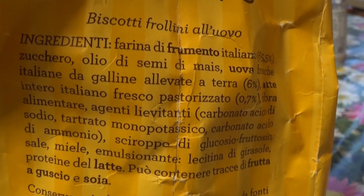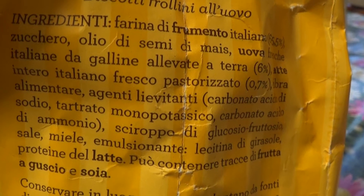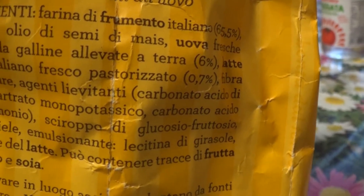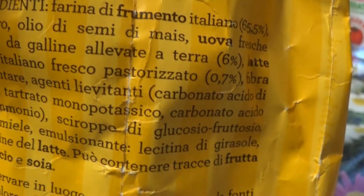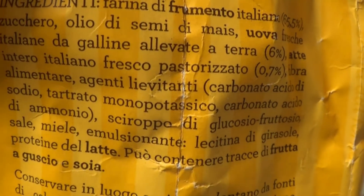Lieviti di origine chimica, zuccheri non salutari e trattati chimicamente, farine, oli e burri di cui sappiamo spesso poco o niente. Una moltitudine di ingredienti per creare un prodotto che dovrebbe essere semplice ma che deve essere potenziato per accentuarne il sapore. Questi sono spesso gli ingredienti dei biscotti che si acquistano normalmente.